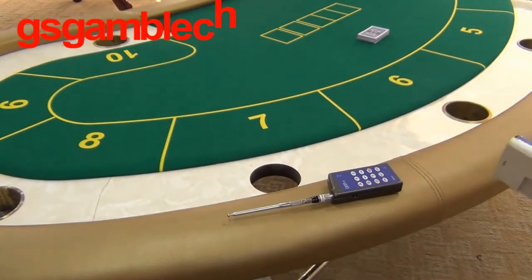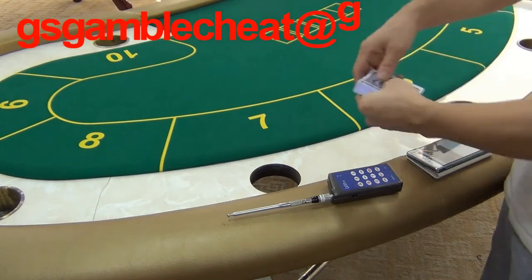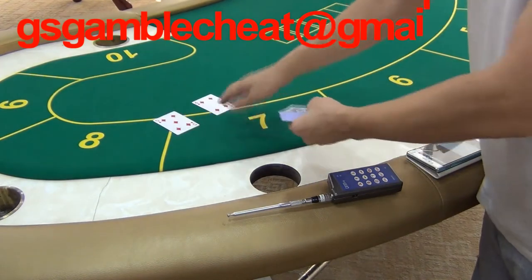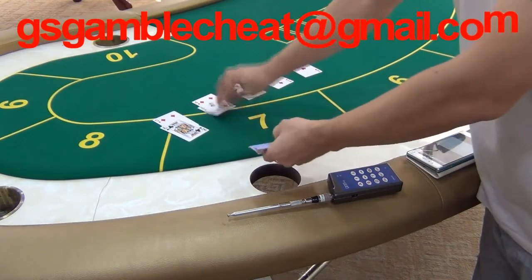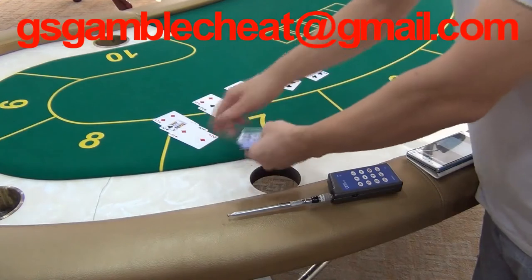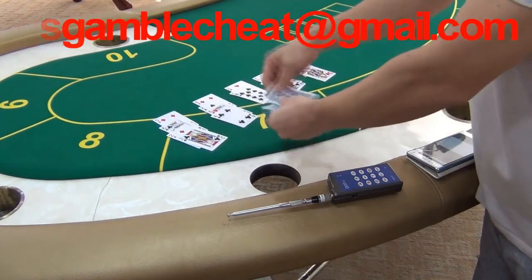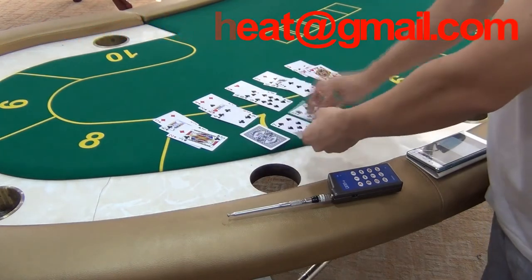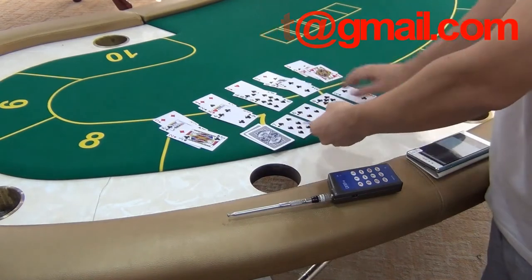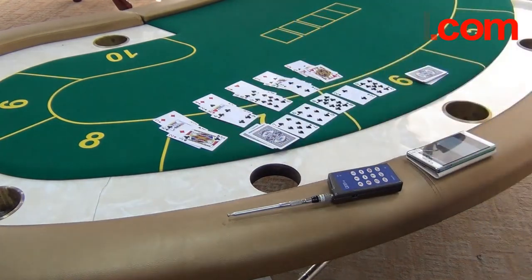According to the poker analyzer, the first player will be the winner. Let's check the result. As you can see, the first player is the winner.